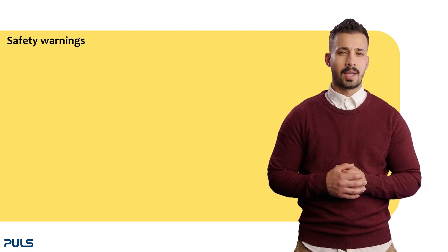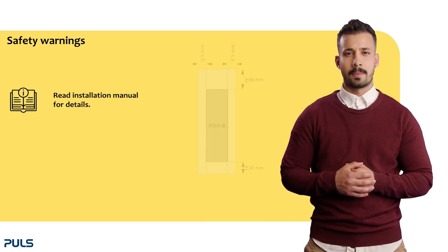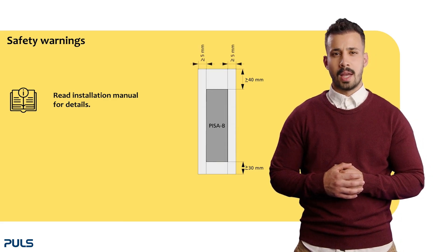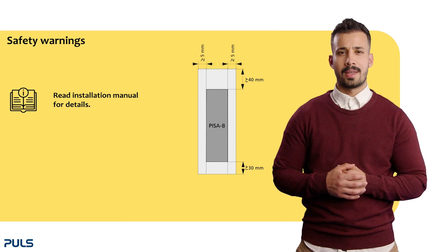Before we start operating, please note the following warning instructions. Read the installation manual for detailed warnings when setting up the PISA-B. Minimum installation clearances of 40 millimeters on top, 30 millimeters on the bottom, and 5 millimeters on the left and right side are needed.